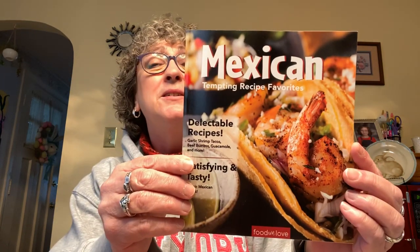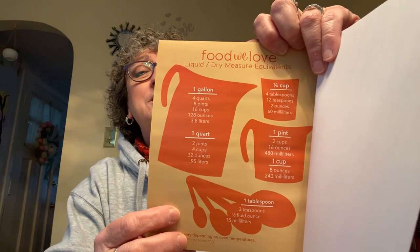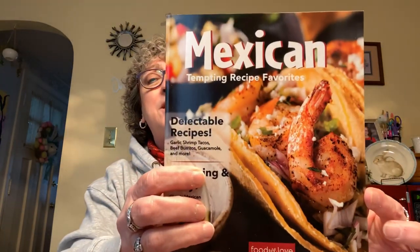I found another cookbook — a Mexican cookbook with tempting recipe favorites. I love Mexican food, especially huevos rancheros. There are nice pictures inside and a handy measurement guide in the back: one gallon equals four quarts, eight pints, 16 cups, 128 ounces, 3.8 liters. Some really yummy looking recipes in there.